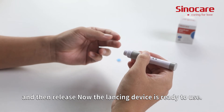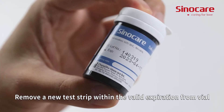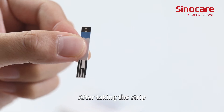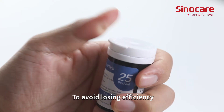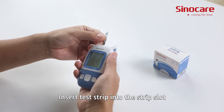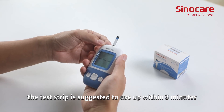Now the lancing device is ready to use. Remove a new test strip with a valid expiration date from the vial. After taking the strip, immediately cover the vial to avoid losing efficiency. Insert the test strip into the strip slot. The test strip should be used within three minutes.